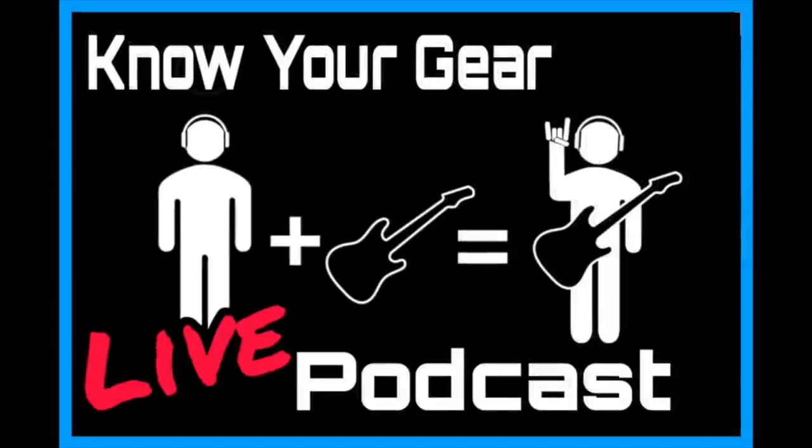If you enjoyed this podcast clip, you can watch the full episode by clicking the link below on YouTube, or listen on your favorite podcasting platform — whether that's iTunes, iHeartRadio, SoundCloud, Spotify, you name it. Thank you guys for supporting this podcast. Till the next time: know your gear.